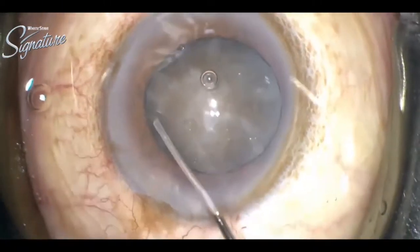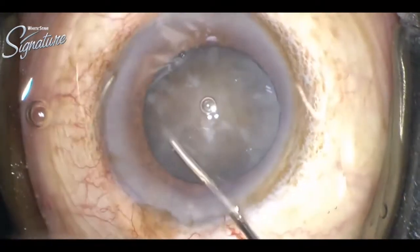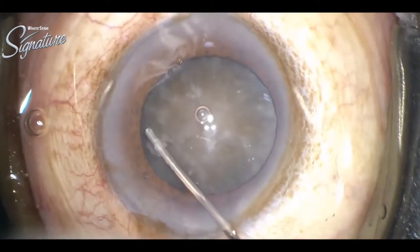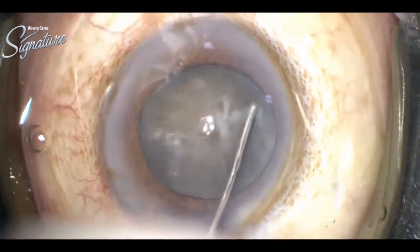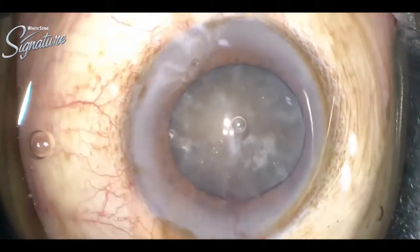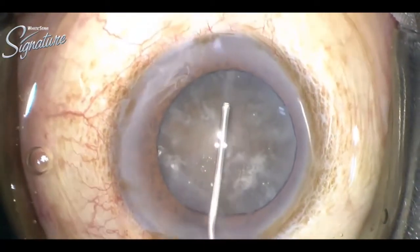Then gentle and controlled hydrodelineation was done. You can see how the nucleus rises and then it is depressed at the center, and after seeing that the nucleus is nicely rotating, we can proceed for phaco.